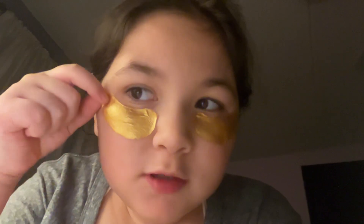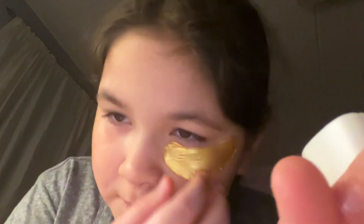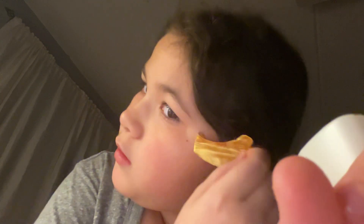Hi guys, today I'm going to be showing you what I do when I get out of the shower. I put on this and it's time to take it off, so let's take it off. Wait, let's see. Okay, this is the second one — really nice. But after that I put on this always, but I haven't done these in a long time. I decided to do it. I'm going to be using this that I got from Florida. Let's put it on.